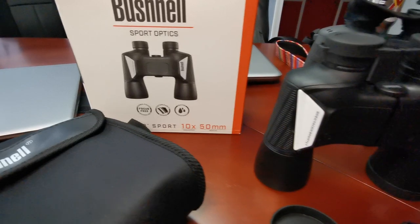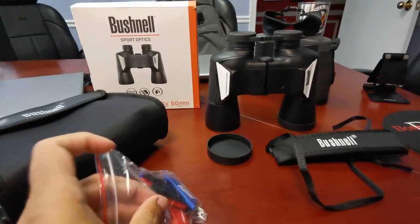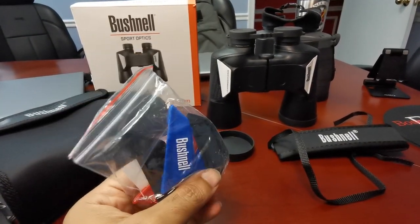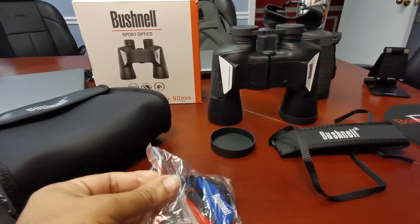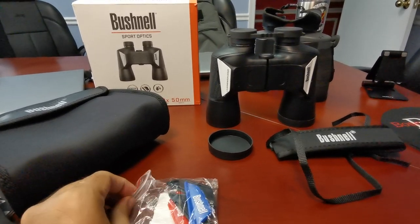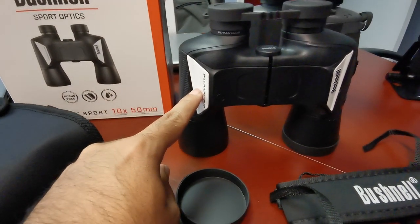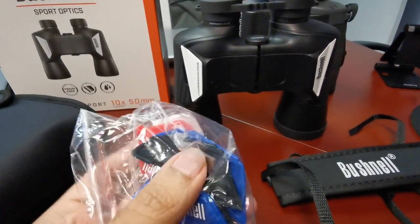The box mentioned 'customizable' — what does that mean? Well, it comes with black, red, and blue logo-imprinted plastic pieces that snap right into the areas where the white pieces currently are. That's what customizable means.